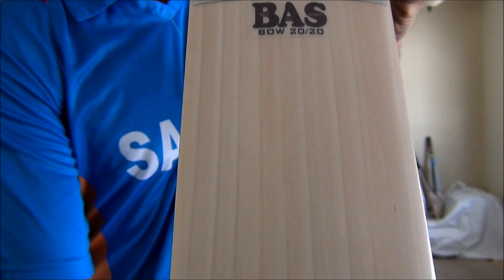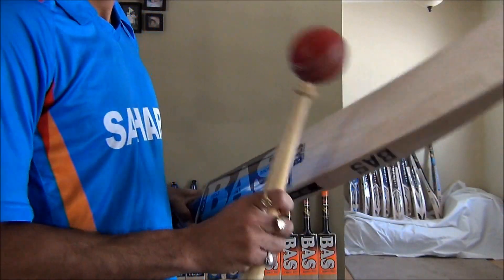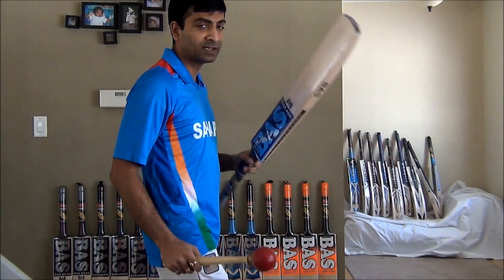10 visible grains — let me help you guys see it really close again. Pretty good bat. It does ping really good; it does have a great ping.